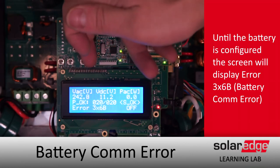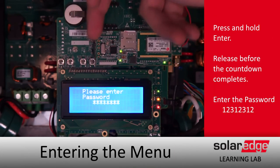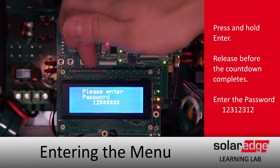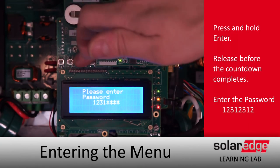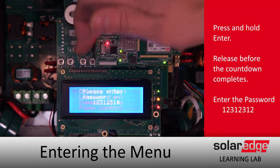To do that, we'll do a long hold on Enter, release before the countdown completes, and enter in the password: 1-2-3-1-2-3-1. Prior to doing any of this configuration, make sure that you download and install the latest firmware specifically for your battery.